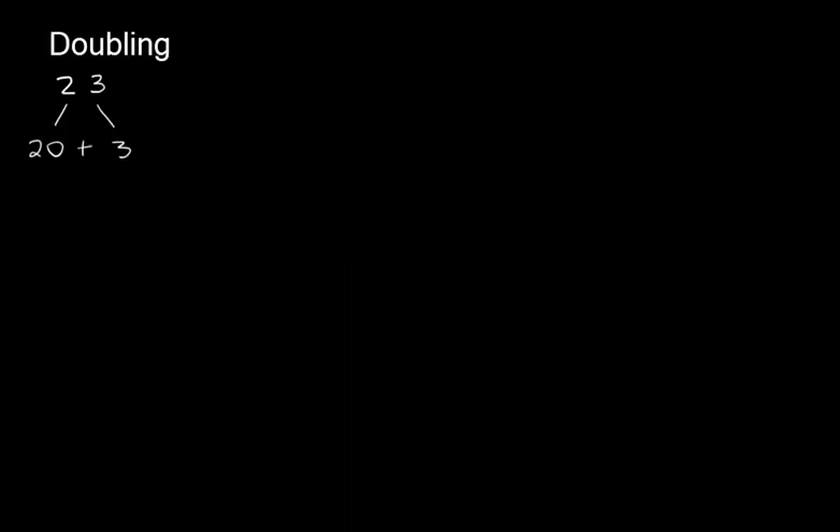Let's say I asked you to find the double of 23. We would split that up into 20 plus 3. The double of 20 is 40, and the double of 3 is 6, so that gives me 40 plus 6. What is 40 plus 6? It is 46, so the double of 23 is 46.